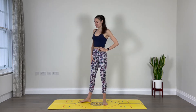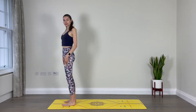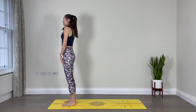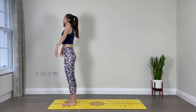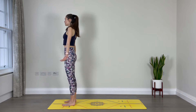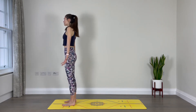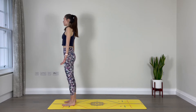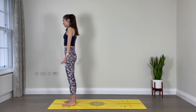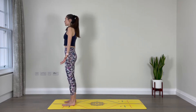So when you're ready, let's start by coming to the front of our mat. Place your feet hips-width apart and parallel. Allow your shoulders to rise up towards your ears and then down along your back as you open your palms to face forward. Take a moment here, close your eyes — or if closing the eyes doesn't feel good, you can gaze down. Just take a moment to connect with your breath.